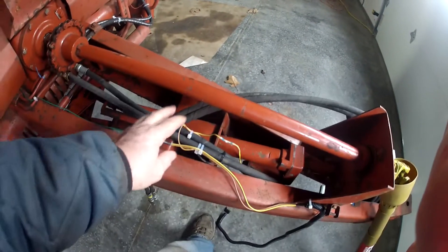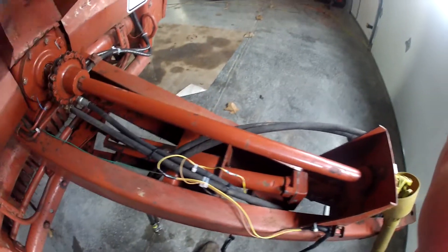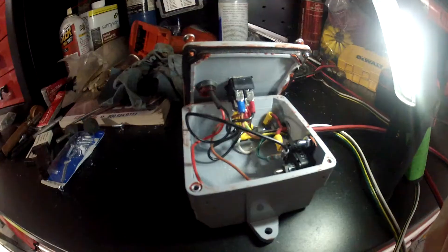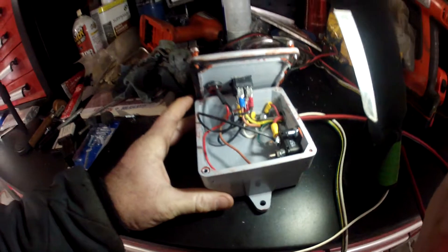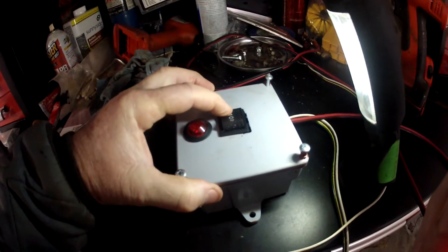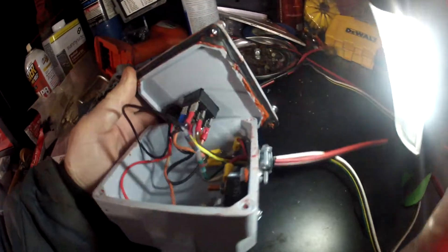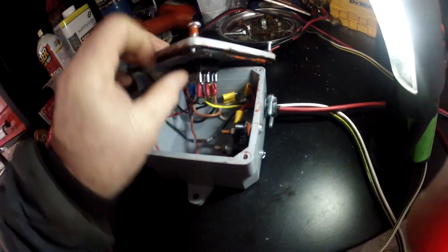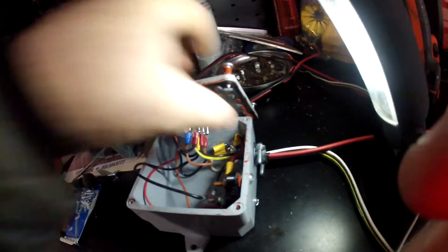I'll show you how to wire that — I figured it out with some research. Now I'm at the workbench, and to show you how I did this, I'm using a double-acting spring-loaded switch. It's a six-pole switch, as you can see. It's got six poles on it.